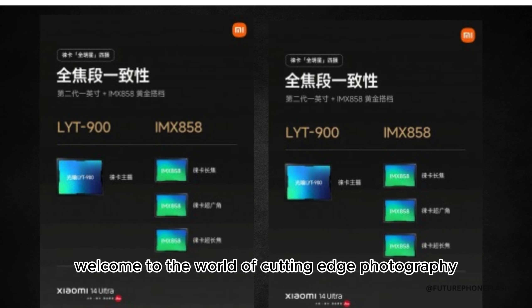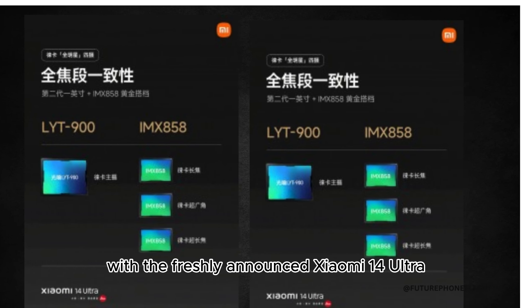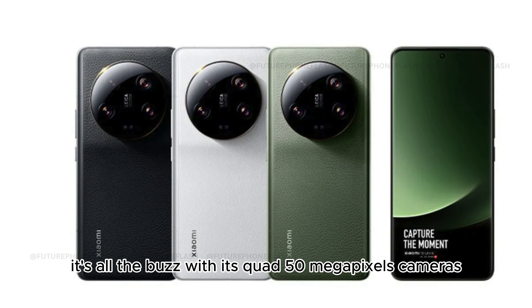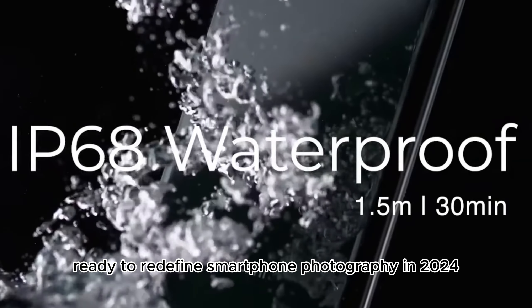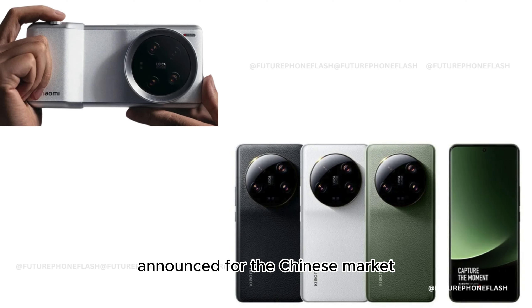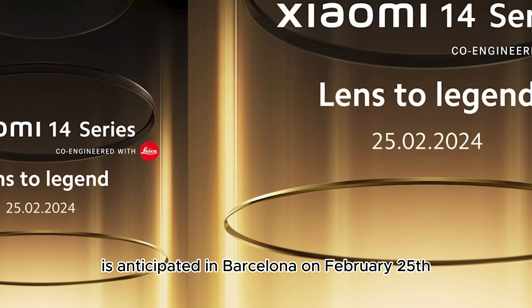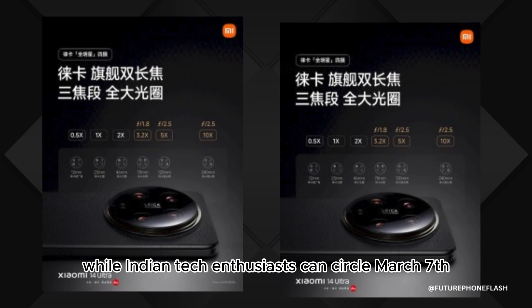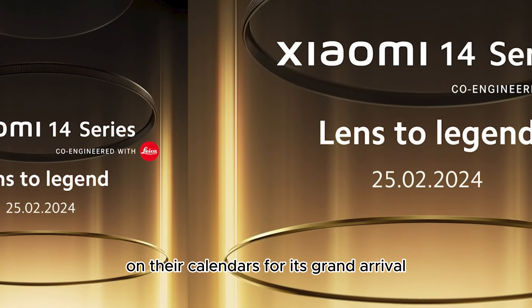Welcome to the world of cutting-edge photography with the Xiaomi 14 Ultra, featuring a quad 50-megapixel camera setup ready to redefine smartphone photography in 2024. Announced for the Chinese market with eyes set on a global stage, its European debut is anticipated in Barcelona on February 25, while Indian tech enthusiasts can circle March 7 on their calendars for its grand arrival.